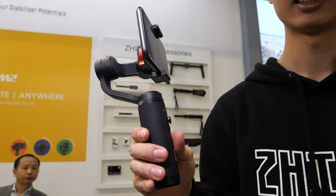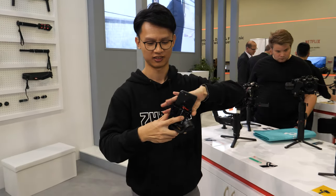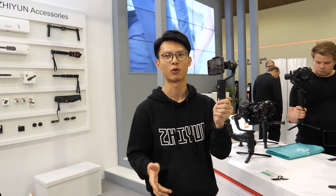It's very small. And so it's so small, you can fold it, put it in your pocket? Of course. Nice. Even with the phone. And how many seconds did it take you to start making cinematic video? One second. Yes.